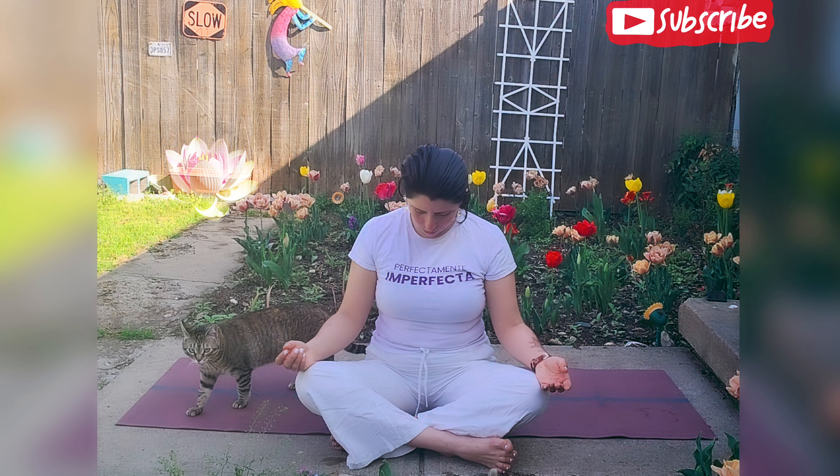We can start opening our eyes back up or keeping them closed. We're going to bring the chin really close to the chest and we're going to start making half circles with the chin, keeping really close to the chest. As we inhale we move towards one side, exhaling coming back down, and inhaling going to the other side. We're going to move very slowly, matching the movement to the breath.